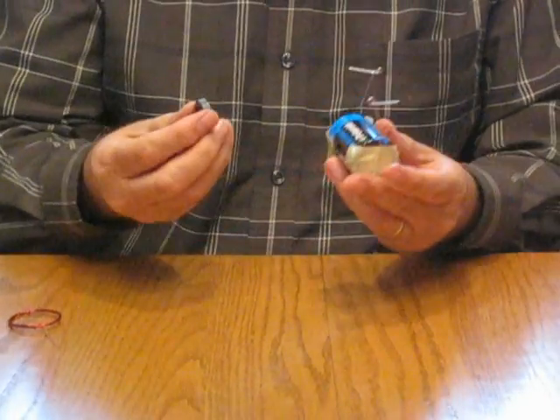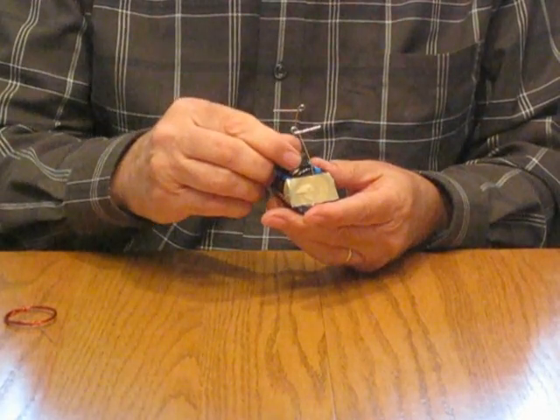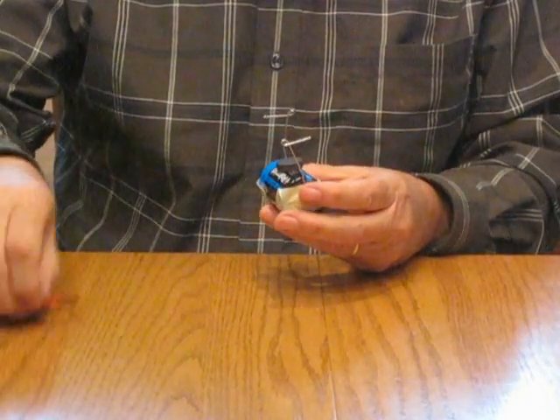You need a small round magnet. Make sure that it has polarity, a north and south pole. It will stick right onto your battery like that.